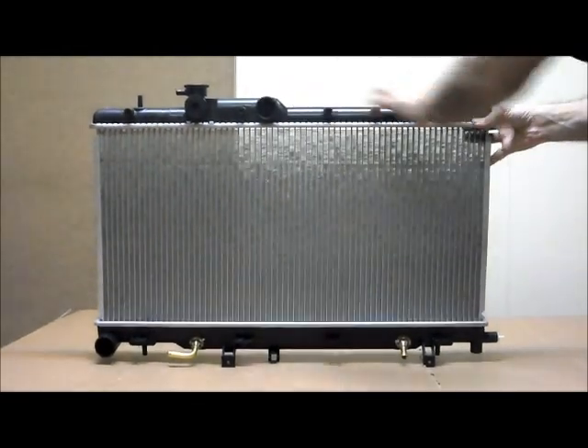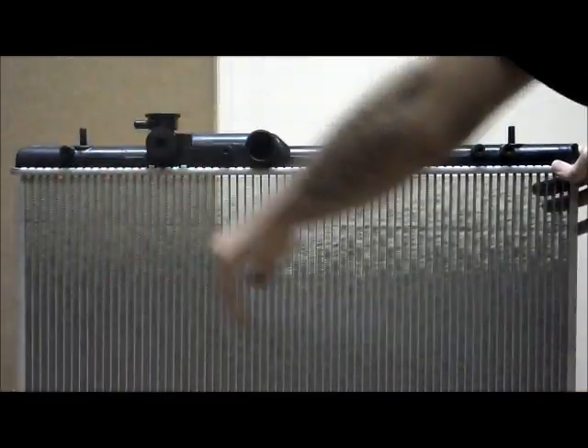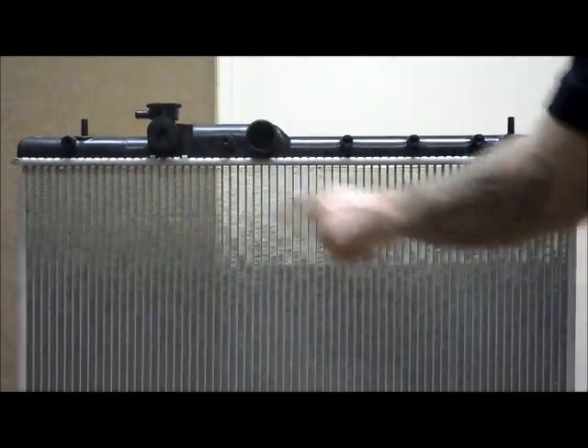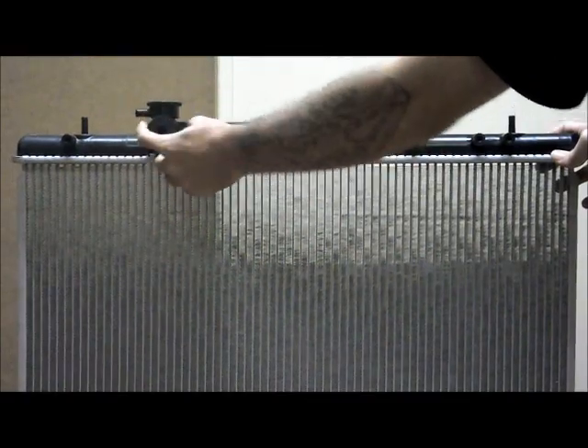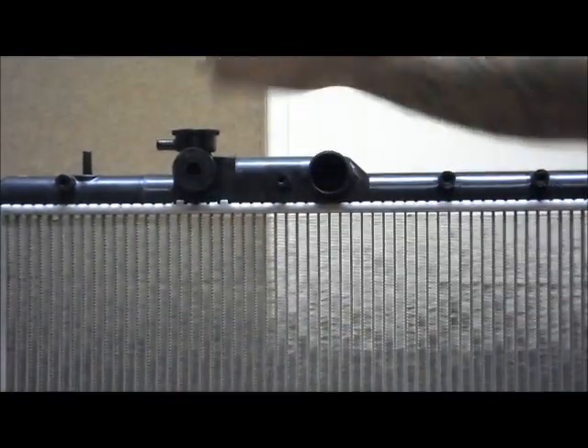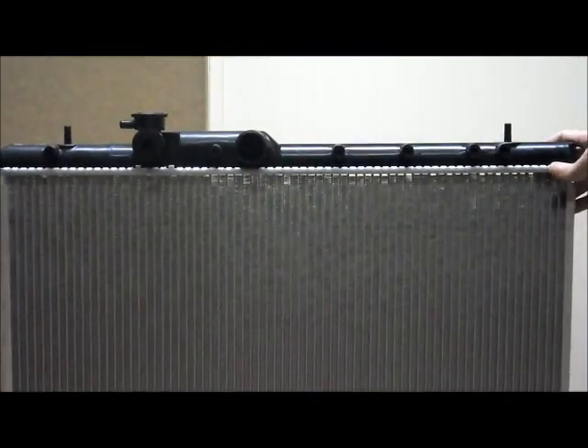I'll just run through some of the features of this radiator. As you can see across the top tank here, starting over on the passenger side, that's where you'll find your cap coming out on a slight angle from the tank. There's also a small overflow hose pointing towards the passenger side of the vehicle, and two round mounting points at the very top.